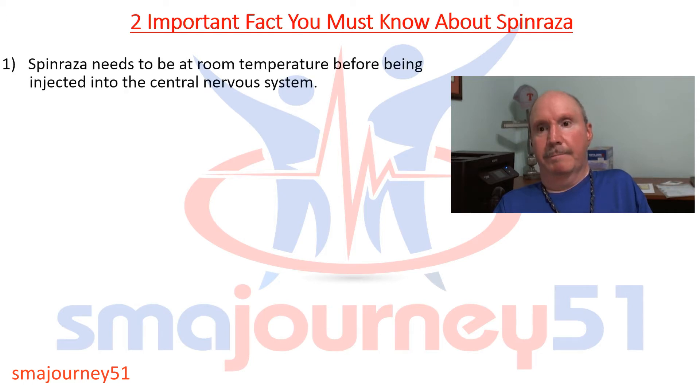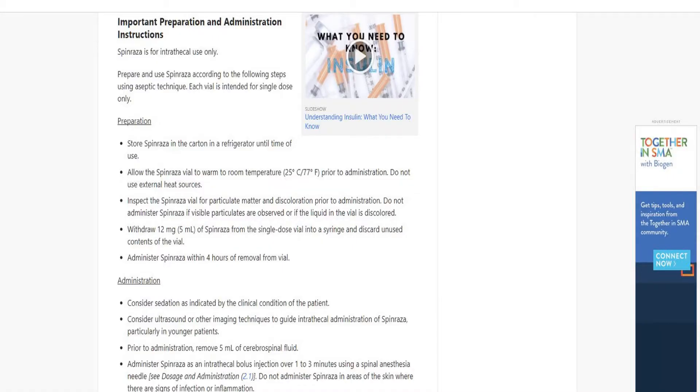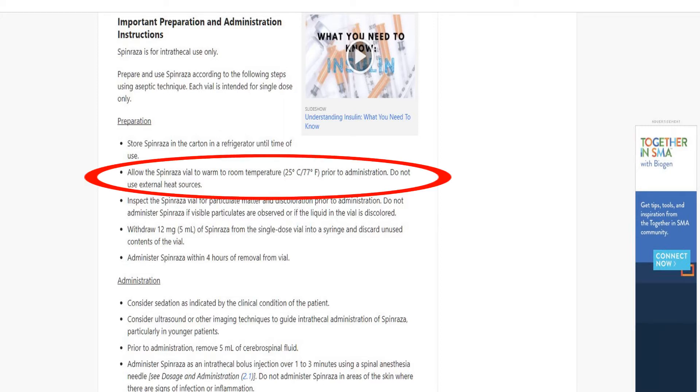Tip number one: Spinraza needs to be at room temperature before being injected into the central nervous system. When I went in for my fourth and final loading dose, the nurse called the pharmacy and even the pharmacist was unaware of this fact. The doctor came in, and before we began the procedure, he checked the FDA website to verify this. Sure enough, there was an article stating that Spinraza needed to be at room temperature. I went out to drugs.com — that's the image on your screen — and I'm circling the fact that this is a true statement. Make sure your doctor is aware of it.